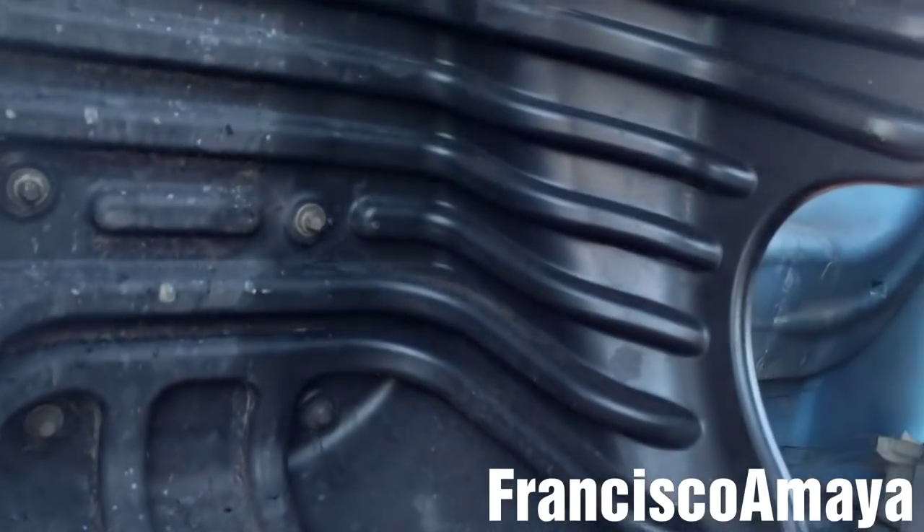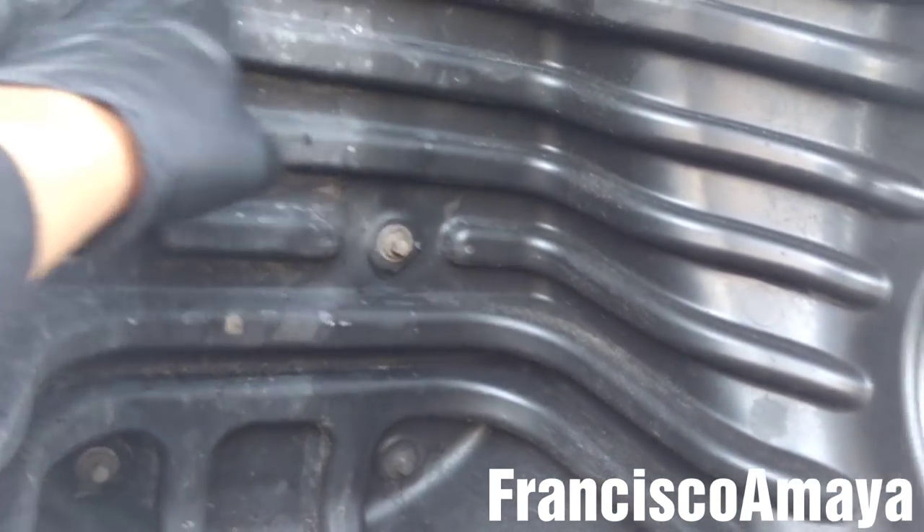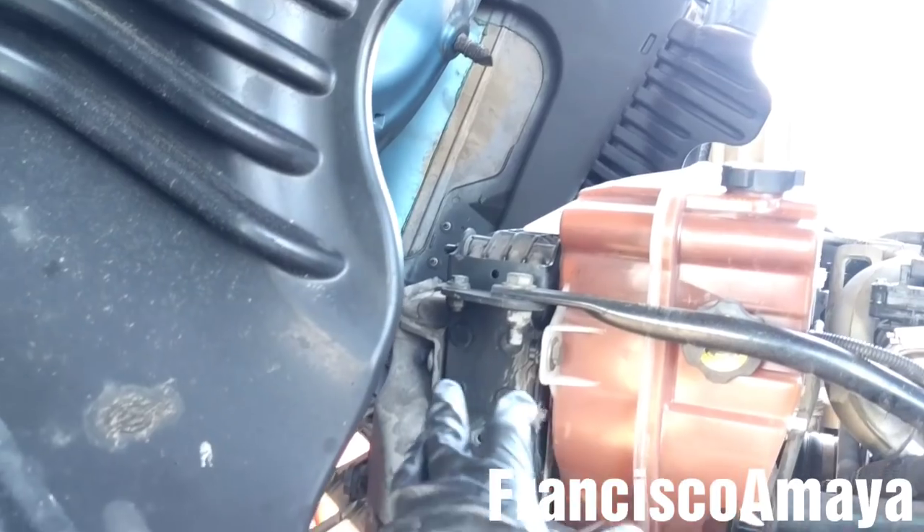Now I'm going to remove this mud cover, removing all these bolts to get more room to remove the radiator.